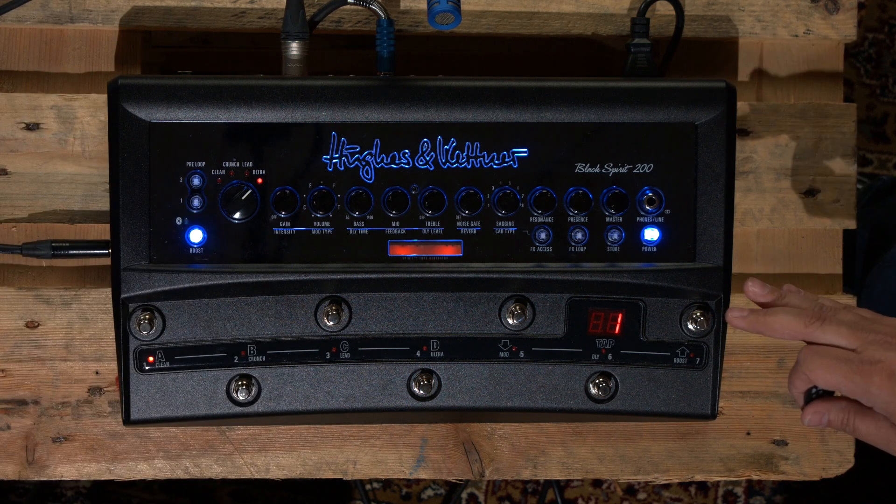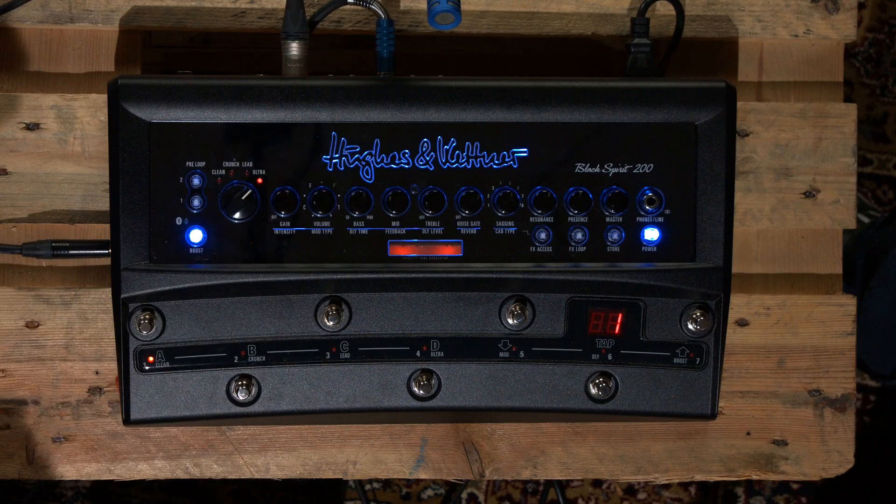So I could program it so that when I go to channel two the boost comes on, but when I go back to channel one the boost is taken out of the pre-loop. You could have two identical sounds on the amp — on B you could have the pre-loop active, on A not — and it's effectively turning the boost on and off while the boost pedal itself stays on all the time and you're controlling it through this. The effects loop works exactly the same way, so you can program that in and out of all the different presets.